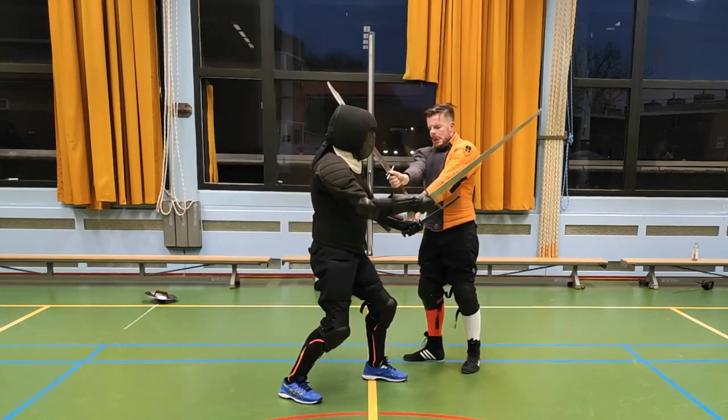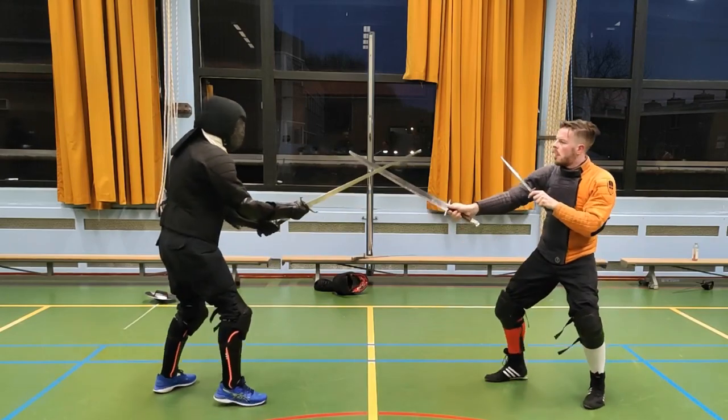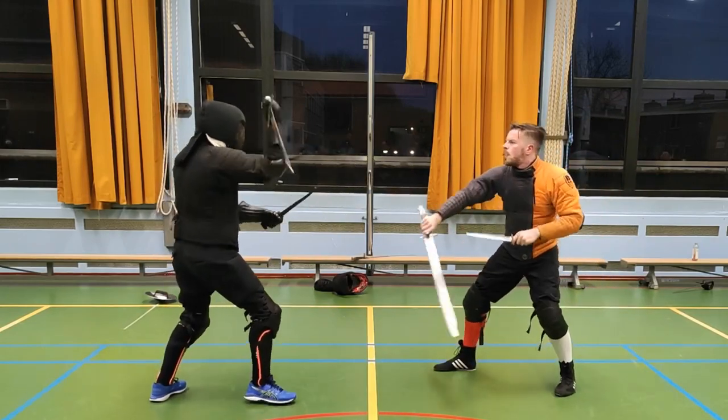Hi everyone, it's Oskar at the Virtual Vegtschule. Messer and Dagger might be one of the most niche things you could do within HEMA, and that says something.